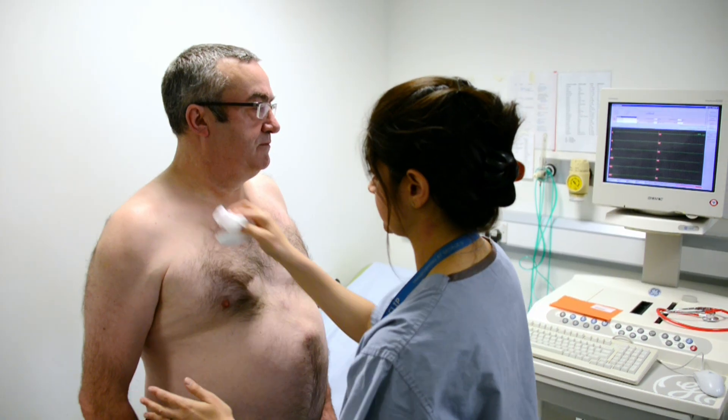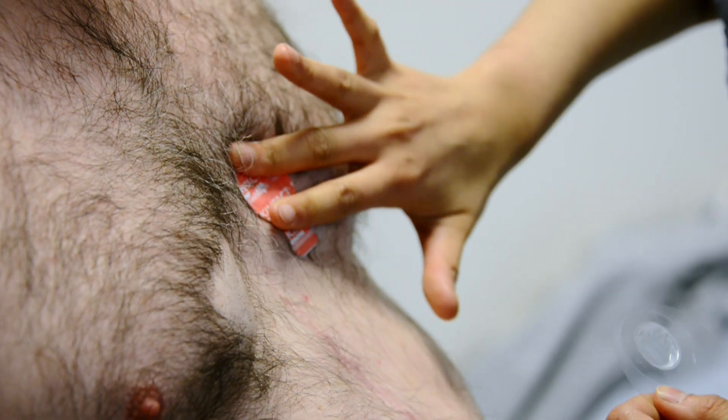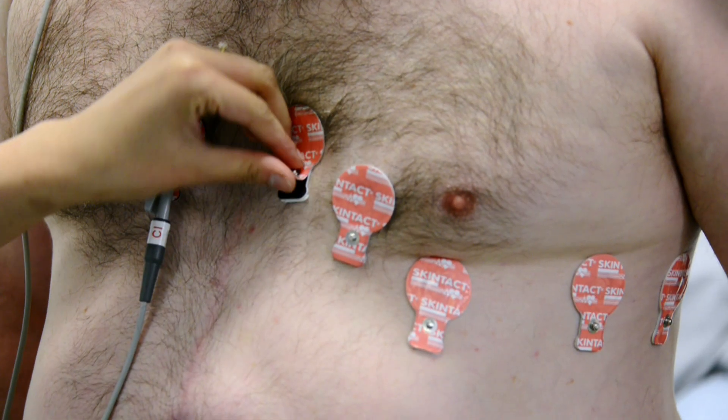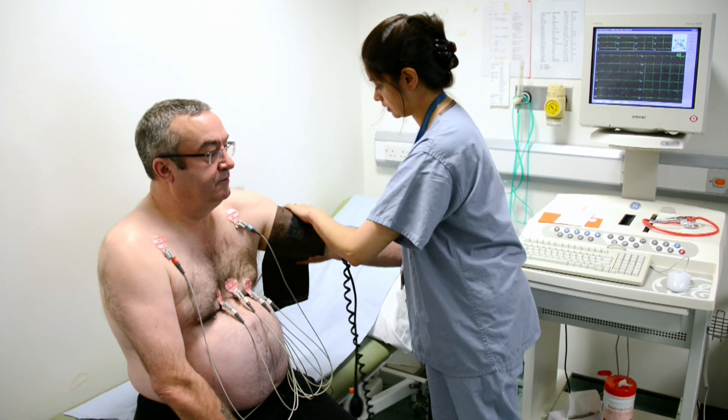We prepare the patient by asking them to remove their top clothes, and if you're female you'll be given a hospital gown. We'll put electrodes on the chest and they'll be hooked up to an ECG recording and a blood pressure cuff around their arm.